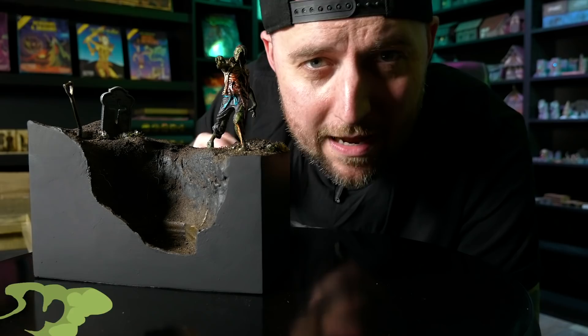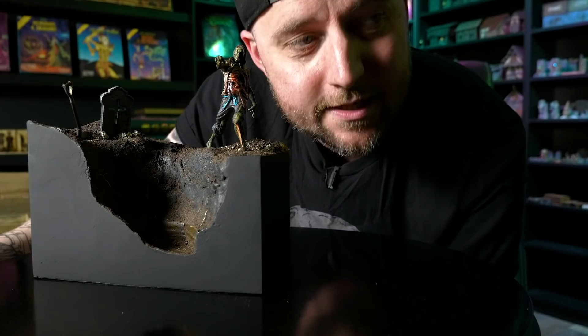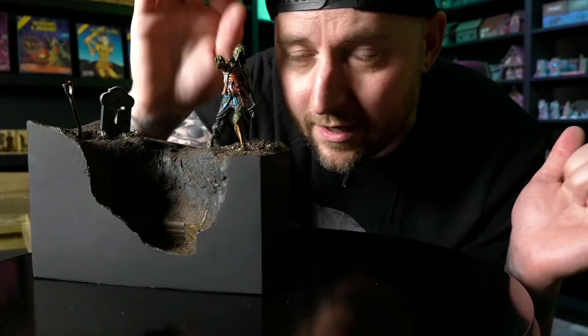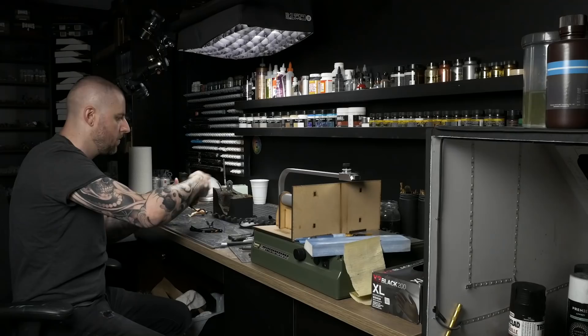Hey guys, welcome back to Blackmagic Craft. This bad boy diorama is complete and I'm really thrilled about it. There were a lot of challenges along the way but I think they were all entirely worth it to accomplish this goal of building my first 75mm scale diorama with a subject matter that I really enjoy. If you missed last week's video where I made the majority of the base, be sure to check that out — I will link it above in the info cards. This week I was able to focus my attention on Zombie Man himself, get him all painted up, all gory and bloody, and I'll share with you guys how I got there.